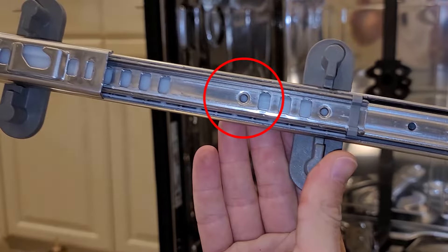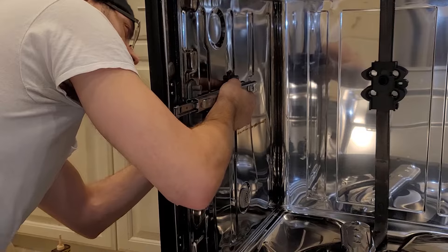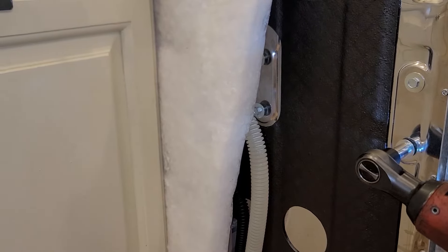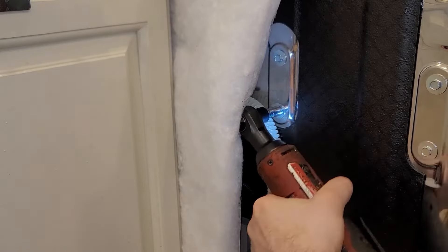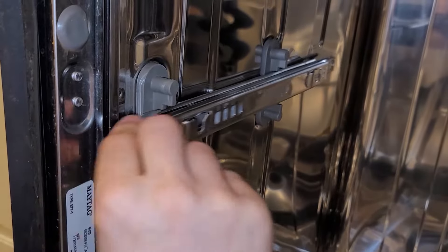Now we can install the new one. It seems as though they've gotten smart — they now use rivets instead of spot welds, which is good news. Clearly I'm not the first one this has happened to. Simply hand thread all the bolts in to hold the rail in place, and then ratchet them in. I couldn't tell you the torque spec — however, tighten until tight. About three ooga doogas, if you know what I mean. And there's our new rail.